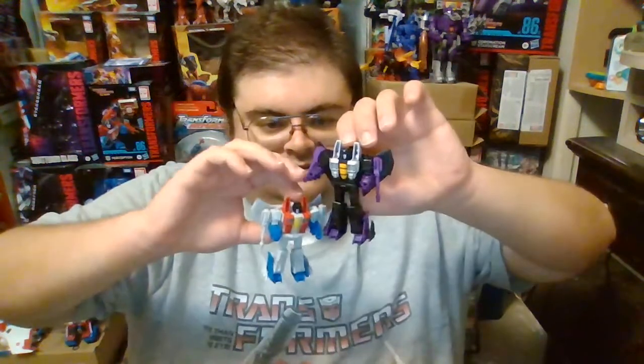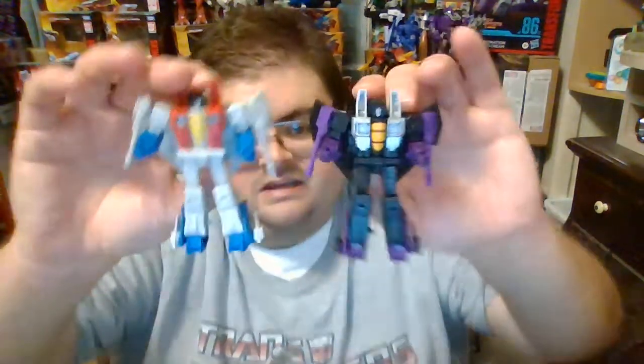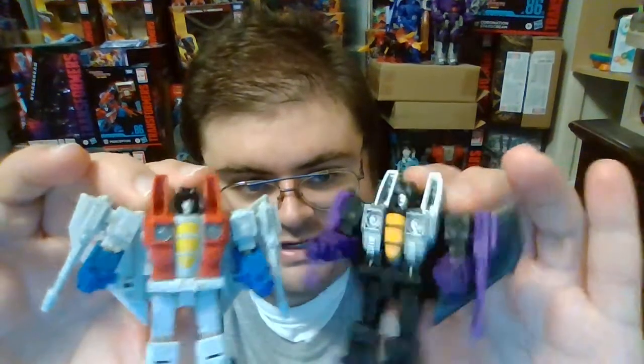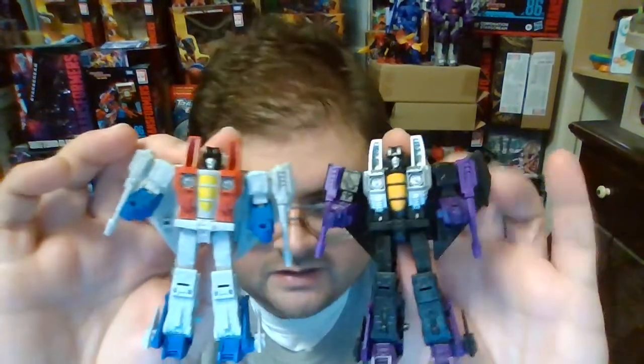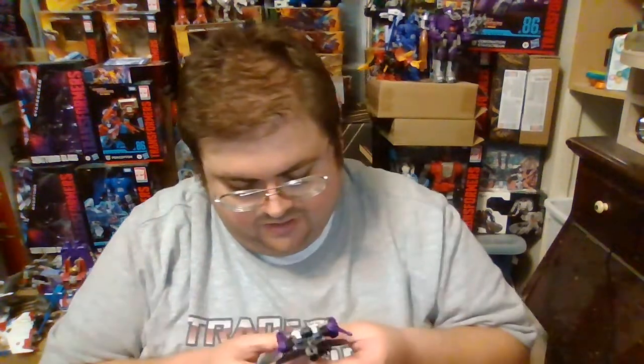A Seeker without Null Rays is just like Optimus Prime without his trailer or Megatron without his fusion cannon — it should be an accessory piece that the Seekers automatically come with regardless of other gimmicks. I am thankful that we now live in an age where you can use a 3D printer to make Null Rays. I really enjoy seeing Skywarp and Starscream standing side by side, and I do hope we get Thundercracker from this mold as well, because I'd love to complete the trio of Seekers in this size class.